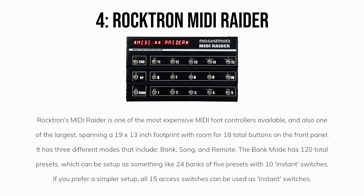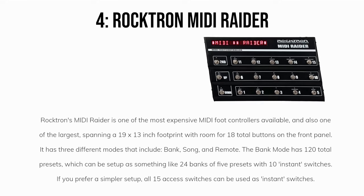It has three different modes that include Bank, Song, and Remote. The Bank Mode has 120 total presets, which can be set up as something like 24 banks of 5 presets with 10 instant switches. If you prefer a simpler setup, all 15 access switches can be used as instant switches.